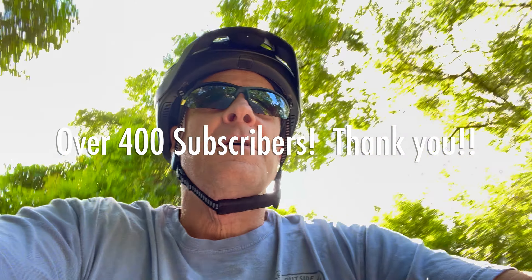Good morning, Marble of Your Bike subscribers — over 400 of you. Who would have ever thought?